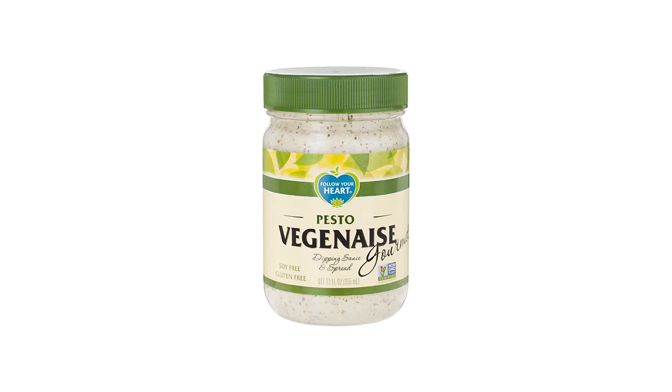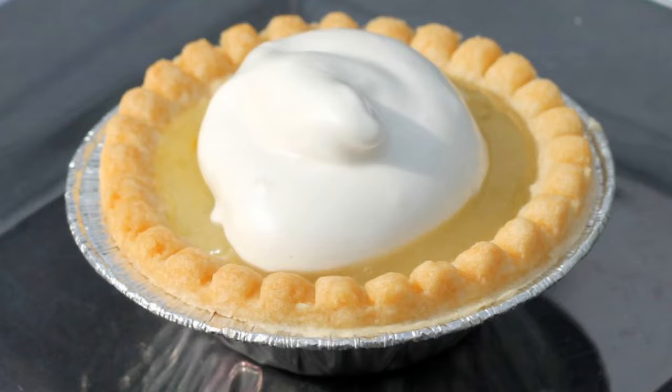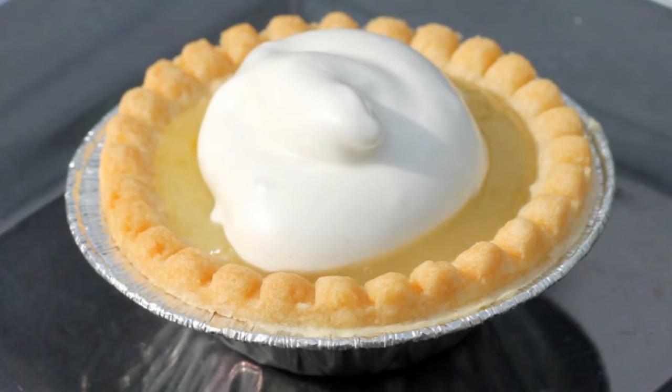Aquafaba is being used to make mayonnaise and meringues and macarons and all kinds of foods that people with egg allergies or vegans have had to avoid in the past. So now you know what aquafaba is. Impress your friends by subscribing to Food Trends TV so that you don't miss any more important information that'll make you sound super food smart.